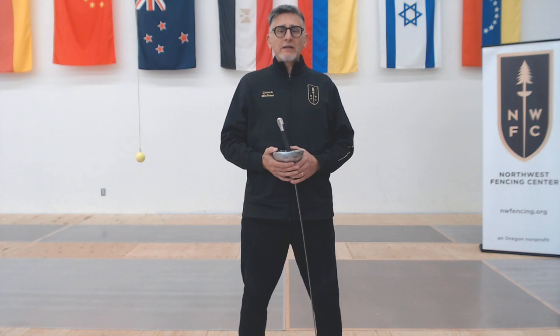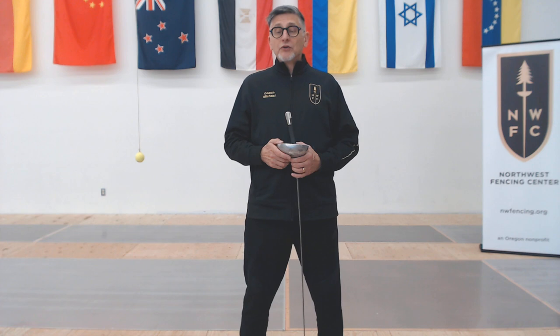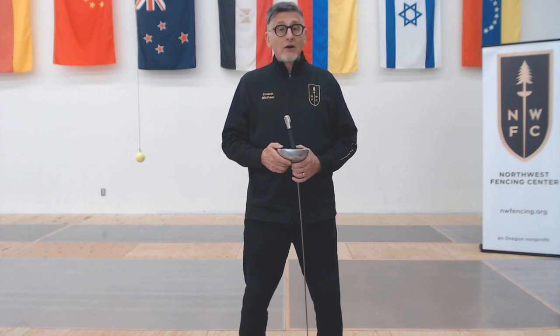Welcome to Northwest Fencing Center's fencing series on YouTube. This is Coach Michael McTeague, and I'm here with you for another Point Control Plus drill. In today's drill, we will have our hero — that's you — discover what they have learned.